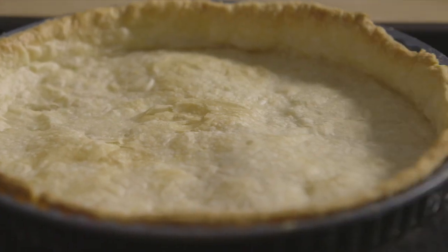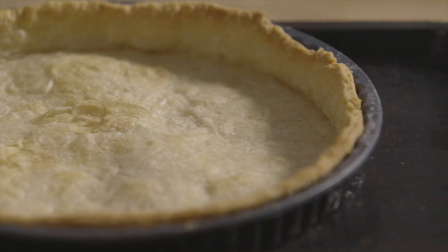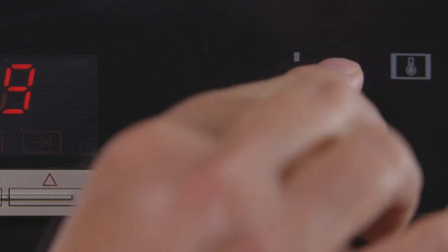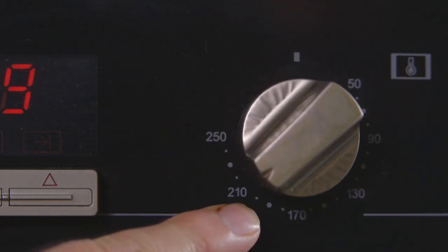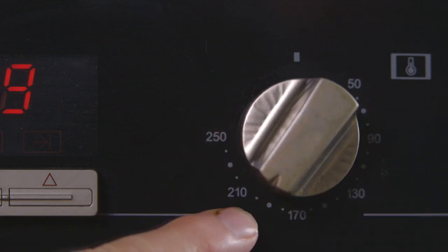Place the flan case, still in the flan tin, onto a baking tray. As with all baking, it is important to pre-heat the oven. Set it at gas mark 5 or 190 degrees centigrade for an ordinary electric oven, or 180 degrees centigrade if you're using an electric fan oven, and allow time for the oven to reach the correct temperature.